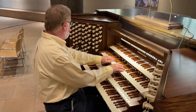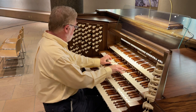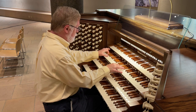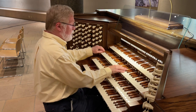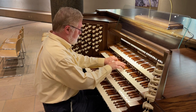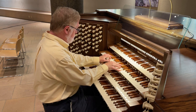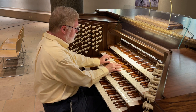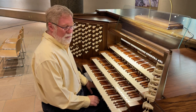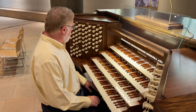Here's the chorus minus the mixture. And with the mixture. And with the Double Trumpet. Wonderful contrasts throughout this organ. There you have a good variety of its sounds.